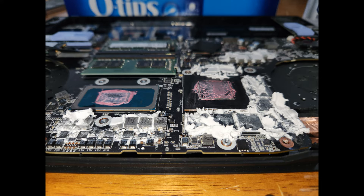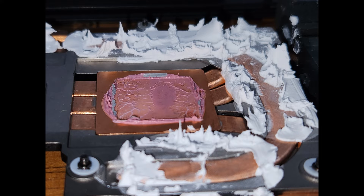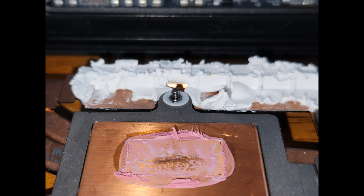Let's get some close-ups. This is the contact patch of the cooler against the GPU die — you can see a little dry spot in the middle, but otherwise it's got decent contact and still looks mostly wet, though it was definitely drying up. On the CPU you can see it's pretty much completely baked. When it looks chalky like that in the middle, that's not good — the CPU definitely needed to be repasted way sooner than I did it.